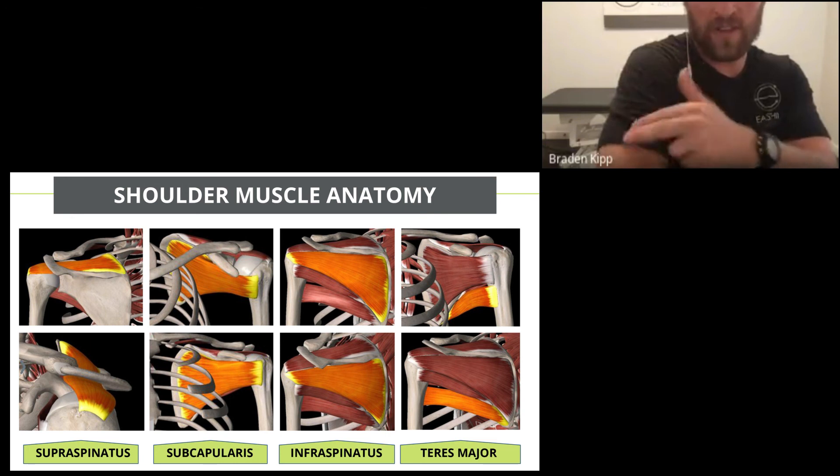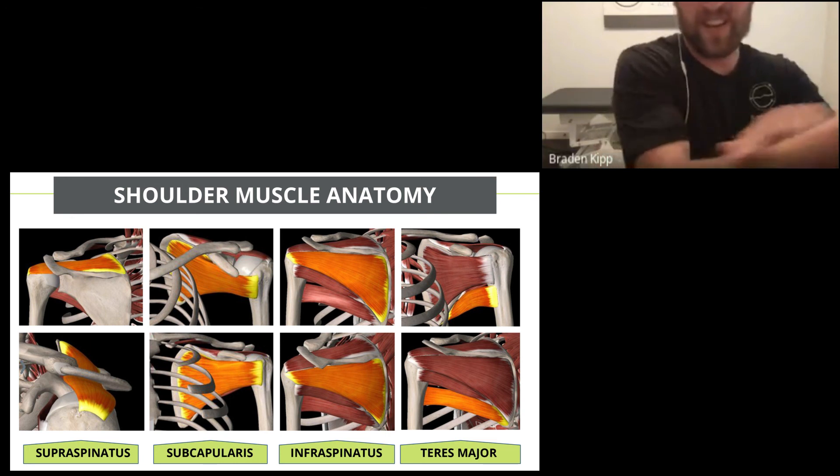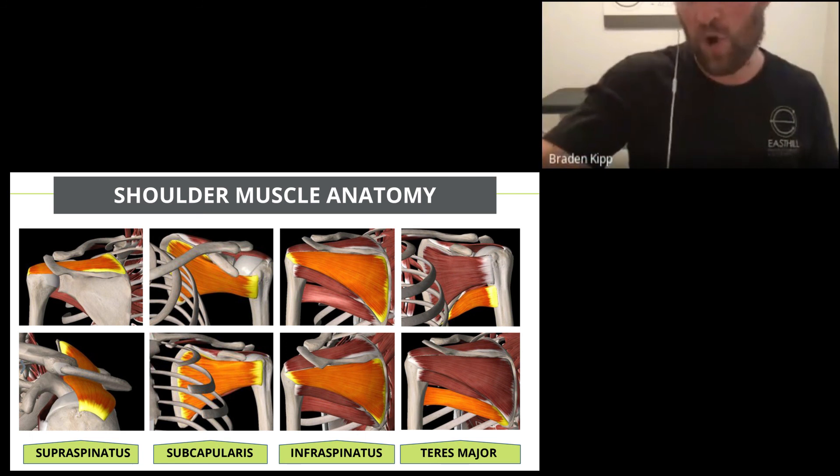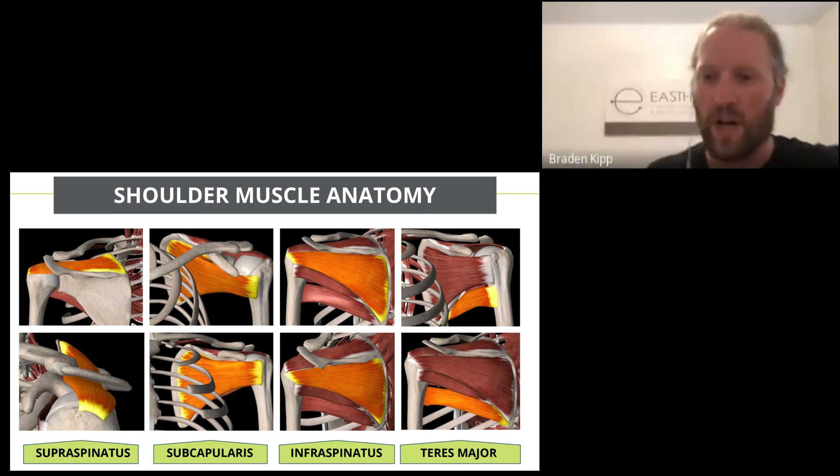If you're having pain there, it's likely some sort of rotator cuff issue causing that referral down into the arm. However, if you're getting pain all the way into the fingers, that's not likely from the rotator cuff — it could be from your neck and postural issues, as we were talking about at the beginning.